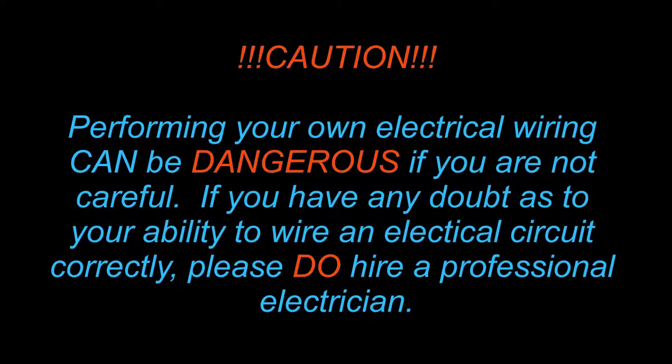Before we begin, a word of caution. Working on an electrical circuit can be dangerous. You may get yourself into trouble if you wire your circuit incorrectly — do not ignore the implications of your application or violate electrical code.